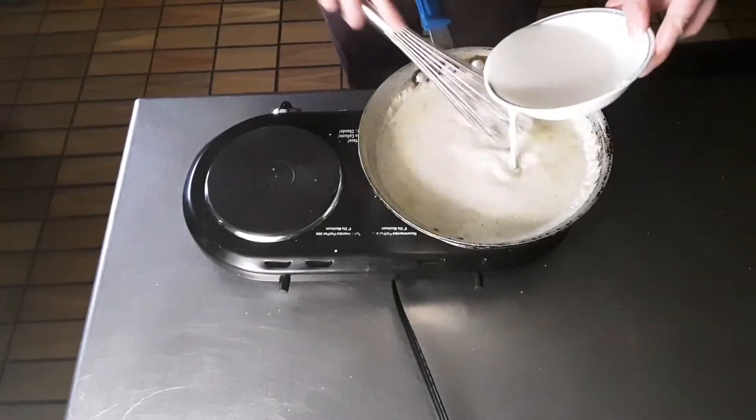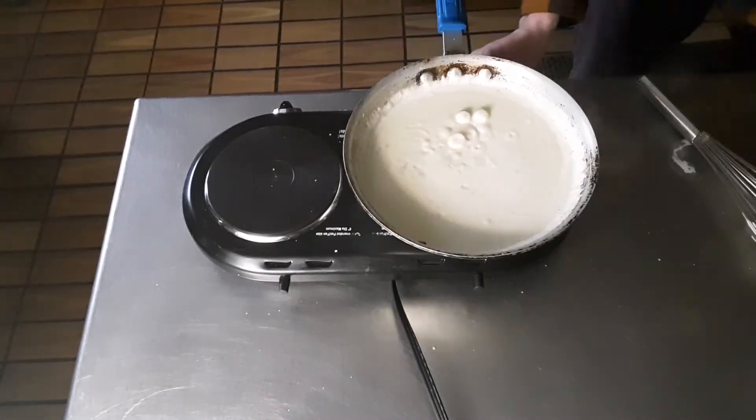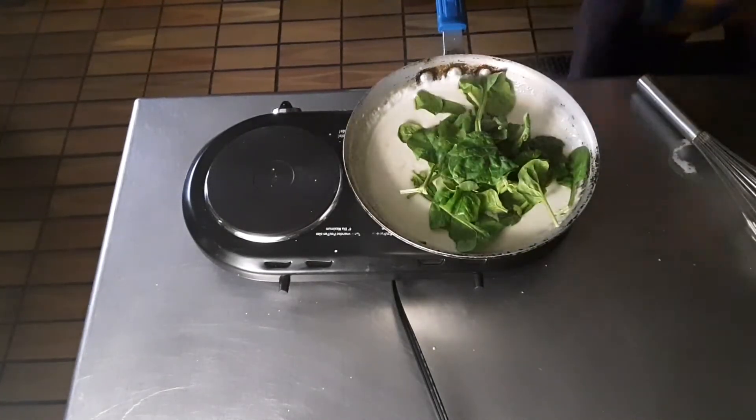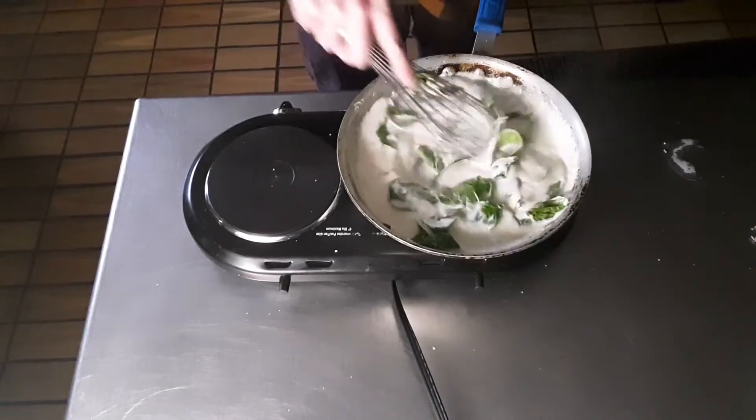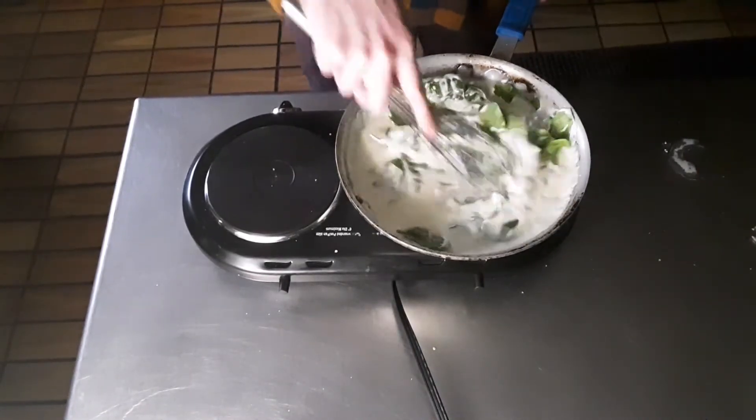Remove your sprig of thyme and whisk in a mix of cornstarch and water to thicken. For some extra color to our dish, we're adding spinach to our sauce. Add this in batches until you reach your desired spinach levels.